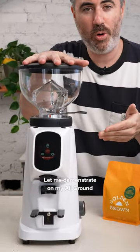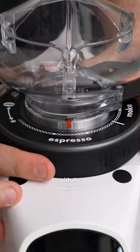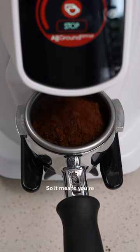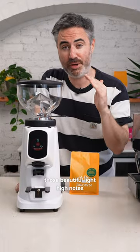Let me demonstrate on my all ground scents grinder, which conveniently can grind for both. With the Omni roast, you can grind for espresso because the coffee is gonna be more soluble than a light roast coffee, so you're gonna get a beautiful body and balance inside your cup. You'll still get those beautiful light high notes, but it's gonna be more balanced and have that body that you'd expect from an espresso.